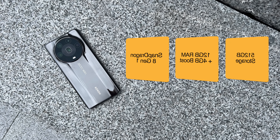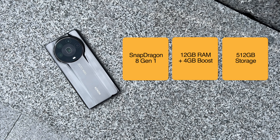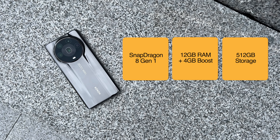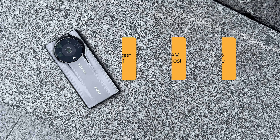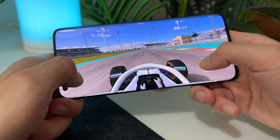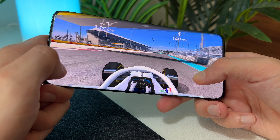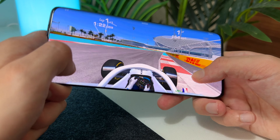Under the hood we have the Snapdragon 8 Gen 1, 12GB of RAM, plus the option to boost that to 16GB in the settings, and 512GB of storage as standard. And I don't know how they've done it, because this hasn't been advertised as a gaming phone, but this is the smoothest running mobile device I've ever gamed on.